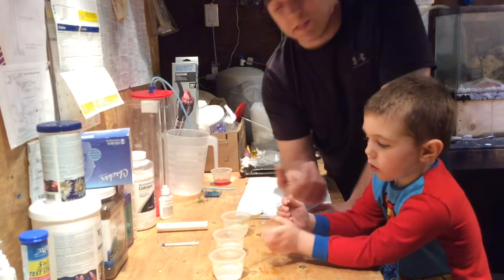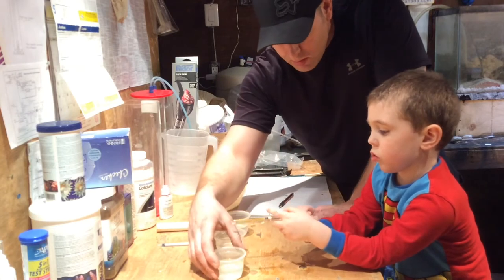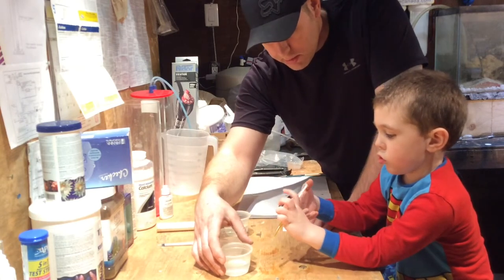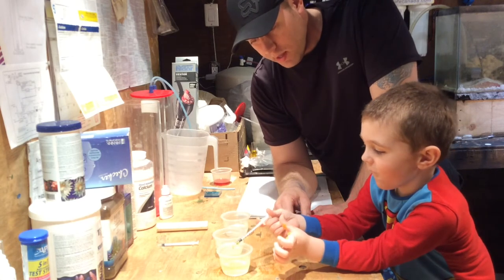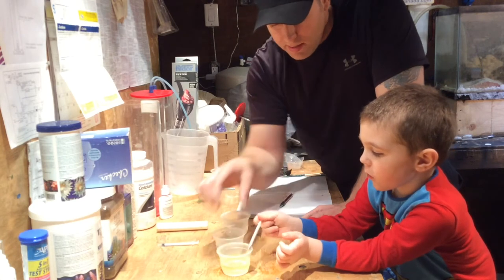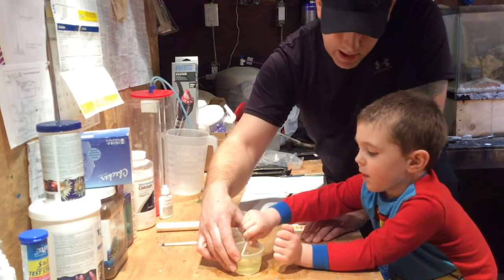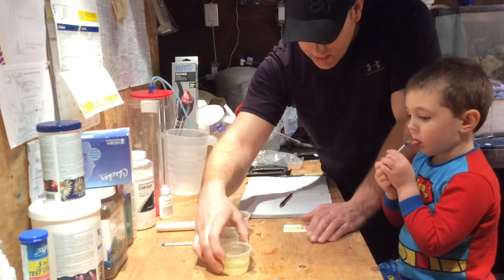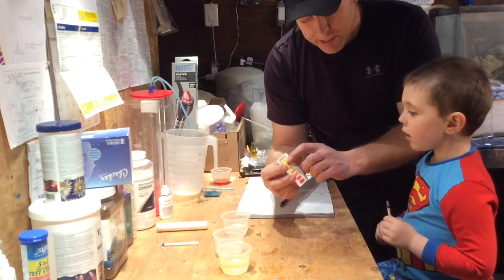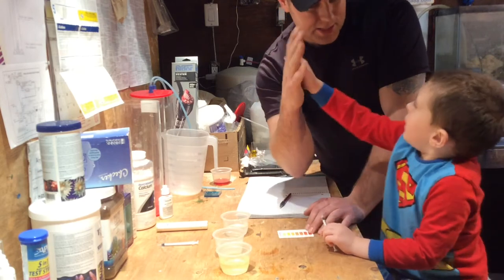So we've got dad's water here from his tank. Let's see if daddy's got zero nitrates. Put it in the sample, squeeze your syringe in there — good boy. Now you've got to stir it up a bit. Look at that — what color is that? Yellow! So daddy's got yellow, that means zero nitrates. Zero PPM — is that good? Yes! Give me five!